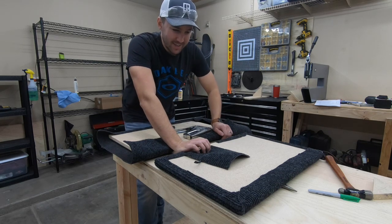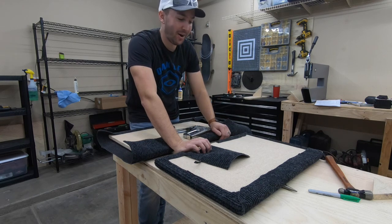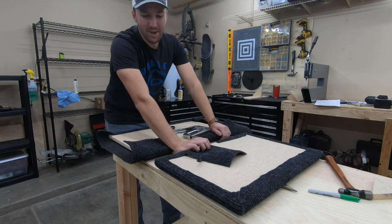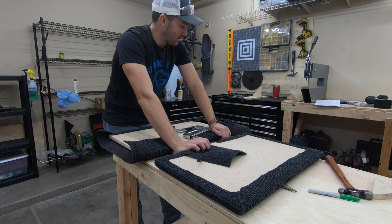I am probably way overthinking this. I have spent like 4 hours so far on this, which is probably way too long. But I have nothing else to do today, so it is going to be the perfect table, or close to it.